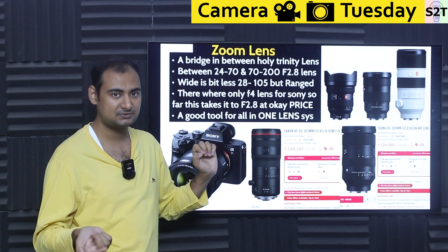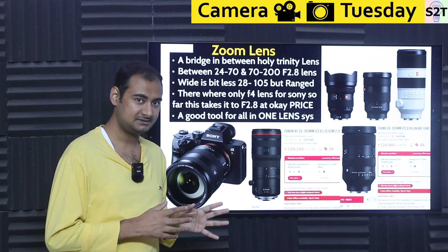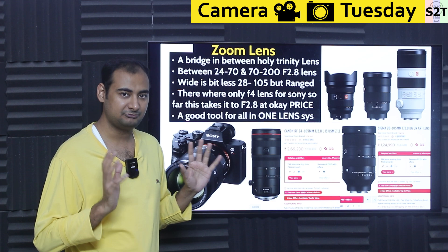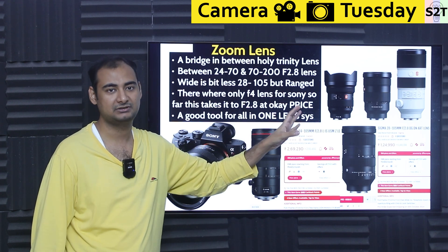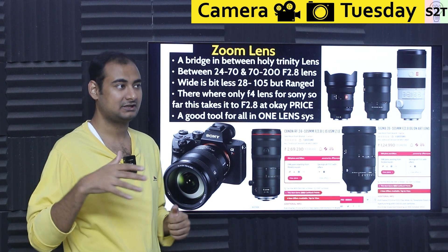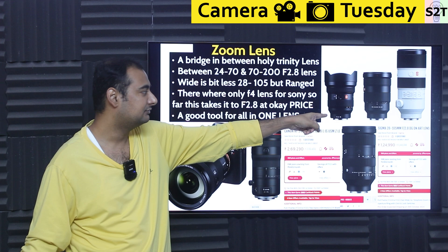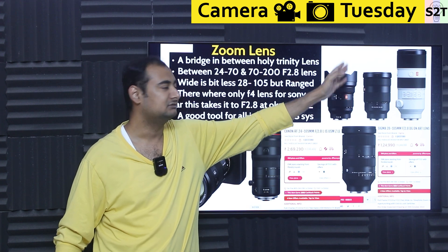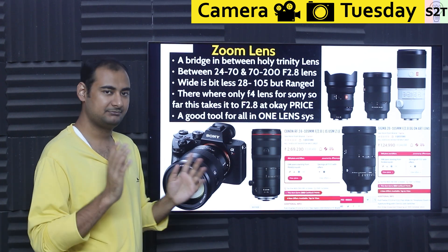Even though first-party holy trinity lenses from Canon, Nikon, Sony, Fuji, or Panasonic are expensive, this is a fiercely competitive market. You cannot cheap out — people will pay 2x the price if quality is important, and for most people it is. Somebody figured out: what if we made a bridge between 24-70 and 70-200 — starting at 24 and going to 105? That range is now available.